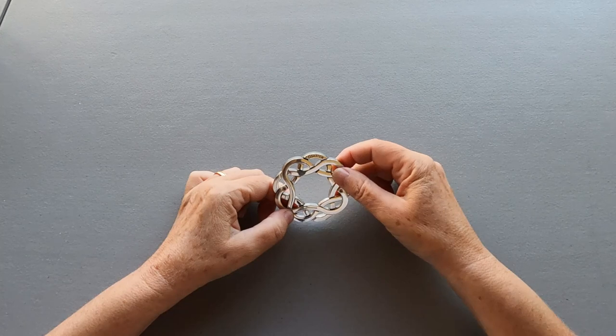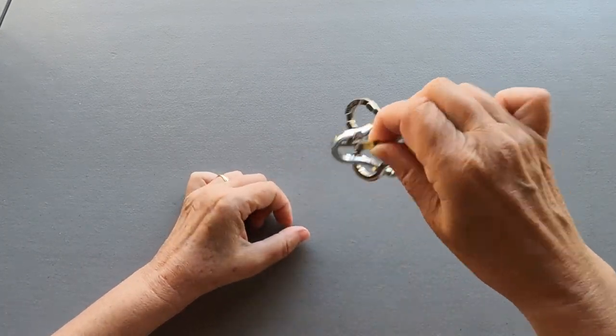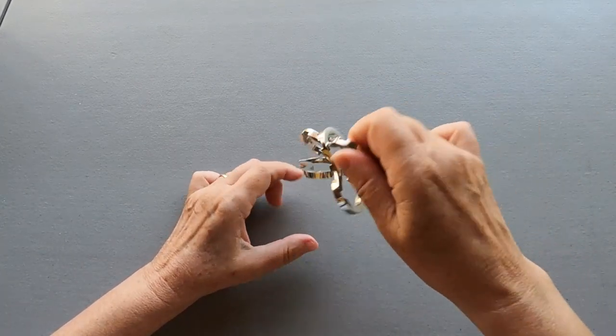First we need to disassemble. It's very easy — just take the puzzle, shake, and it comes apart easily.